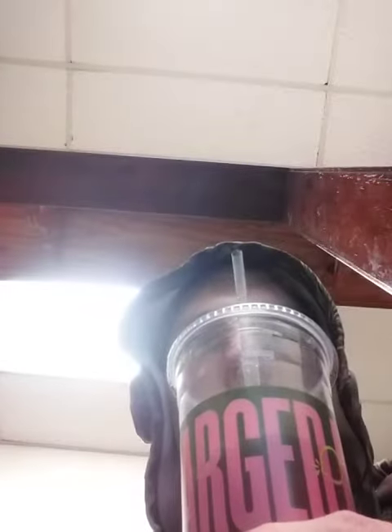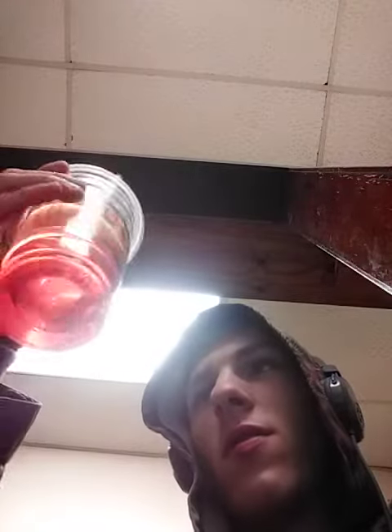So I have a drink review here. This is a Panera Bread review. This is their Charged Lemonade — the Fuji Apple Creamy with lemon and caffeine. This is in the fountain drink.